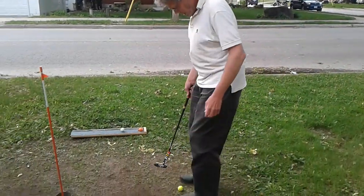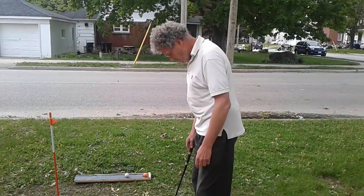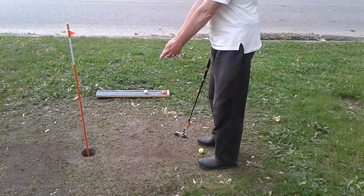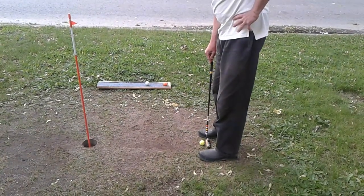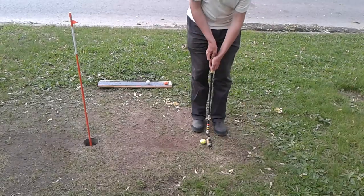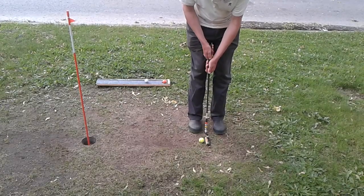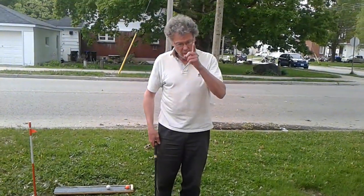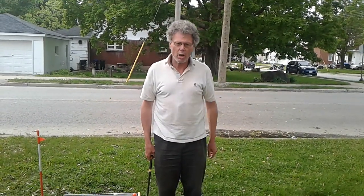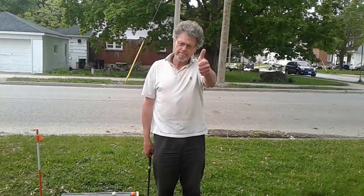To finish, we'll measure this to be exactly three feet. We measure — looks good — we align, step around, and get a nice putt. And that's how you do it. Thank you so much for listening, God bless you, have a nice day, and we'll see you in another video — thumbs up!